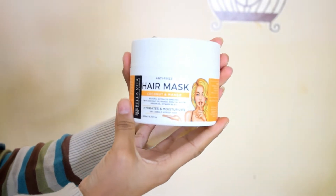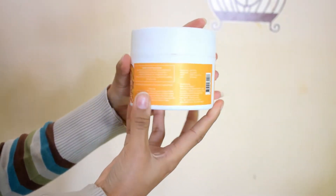Today I am going to tell you about one of the most amazing hair masks I have ever tried. Ta-da! Her name is Bella Vita Organic Keratin Hair Mask Power Cream for frizzy,